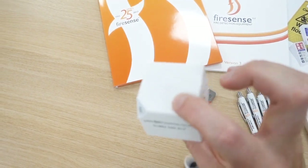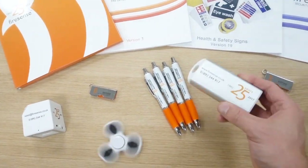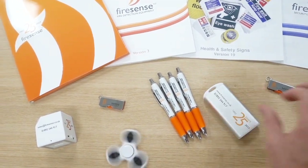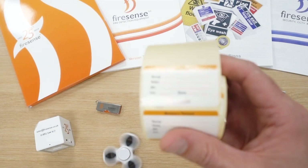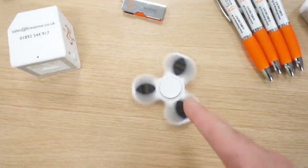Got a little Bluetooth speaker, USB sticks, pens, little power pack — it's pretty cool. And some FireSense battery labels to put on when they've been tested, and of course this little bad boy. Not bad going for a day out — get loads of goodies. Never had one of these before, don't even know what they're called.